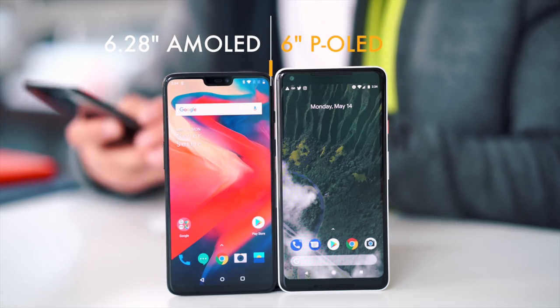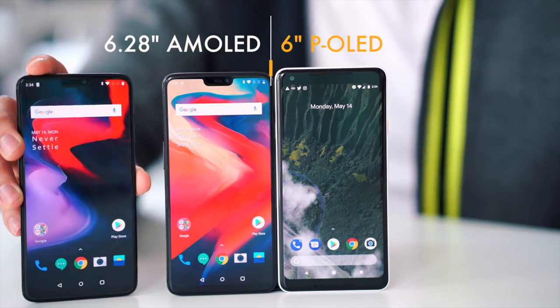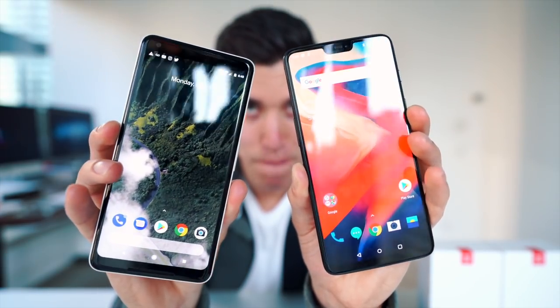Over on the OnePlus 6 we've got a 6.2-inch AMOLED panel, and over on the Pixel 2 XL this one has a 6-inch P-OLED panel. One thing I'll note about the displays — I'm sure we've all seen the blue tinge gate over on the Pixel 2. That's been slightly corrected, but I won't say it's as vibrant or looks as good as an AMOLED panel. This guy just out of the box does look more impressive.